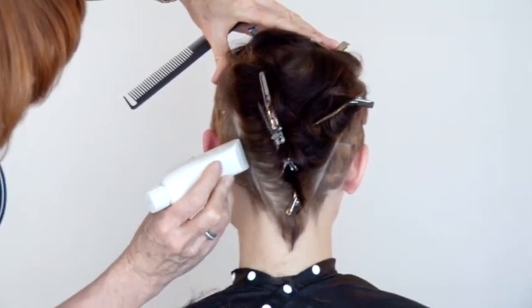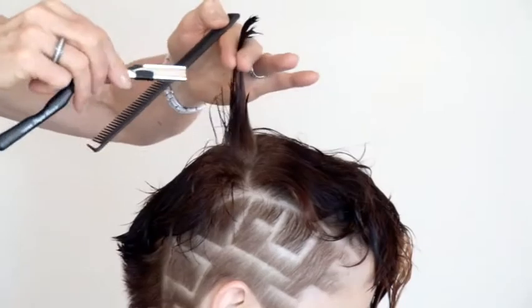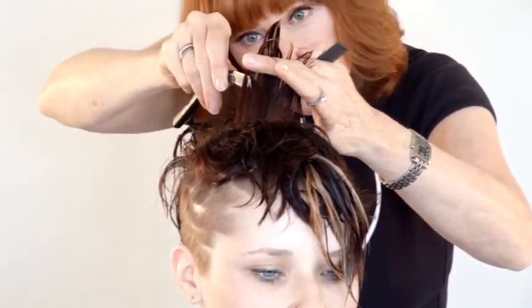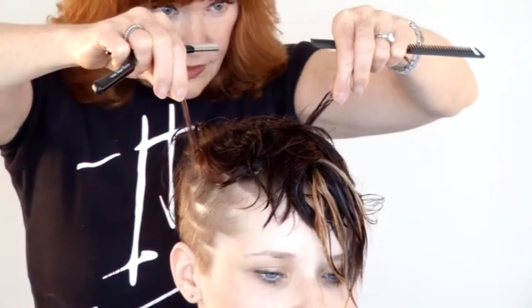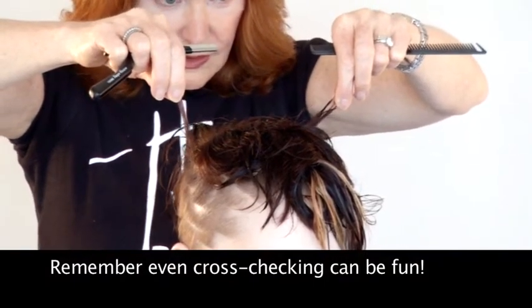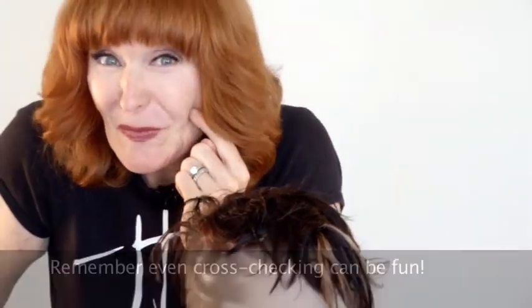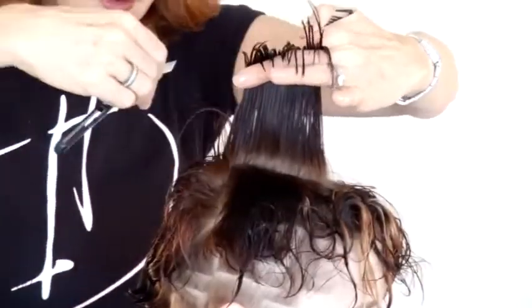You'll notice that the fauxhawk comes to a V, which is very important. Otherwise, a box can look strange on the top of the head. So here, starting in the center at the place that's going to be the shortest, rather than just do a square layer on the top, let's make it a little bit more interesting — let's create some jagged edges working with the razor. You can see here that as I carve up, I'm creating some dramatic valleys and peaks. I'm also making sure my length is the same on the outside — that's my cross check. So cute.